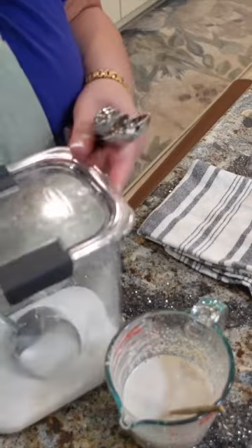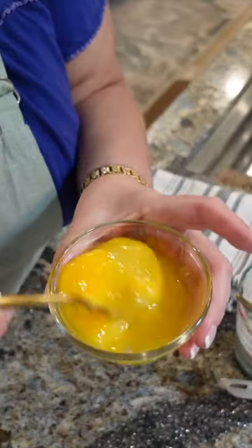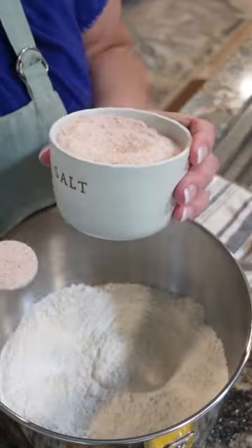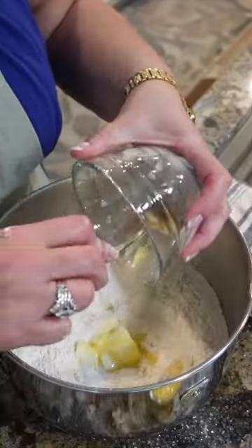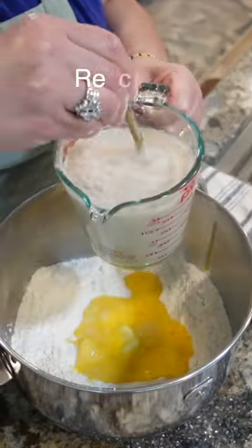Add one tablespoon of sugar, and that will help the yeast to move along. Two eggs beaten, five cups of flour, half a cup of sugar, one teaspoon of salt, one stick of softened butter, two beaten eggs — add my yeast.